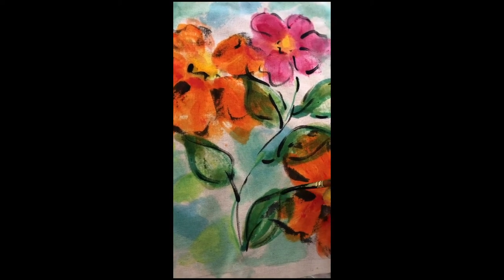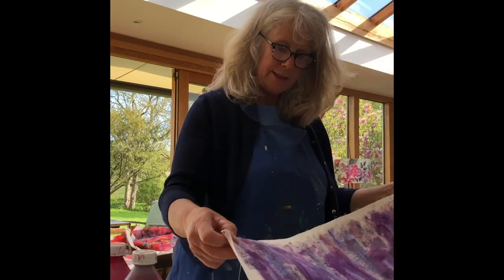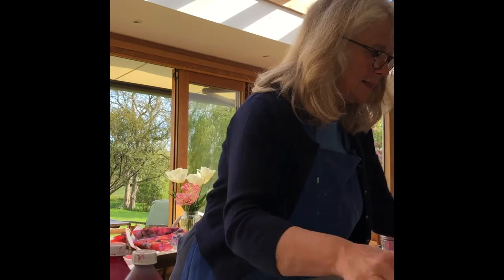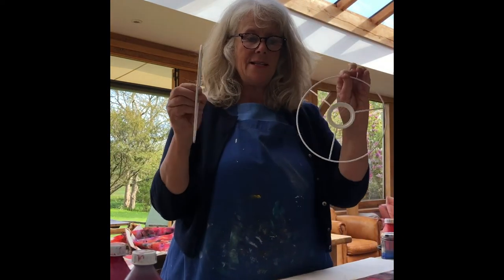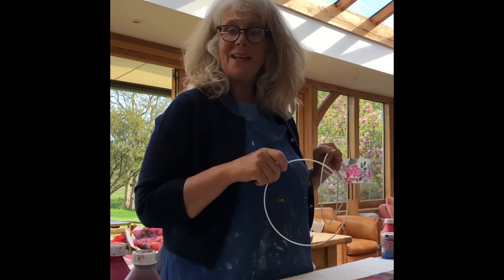When we've finished our fabric design we have something that looks a little bit like this, and then Blue Peter style we put sticky back plastic on the back, and then we use the ends of the lampshade and roll with them to make a lampshade.